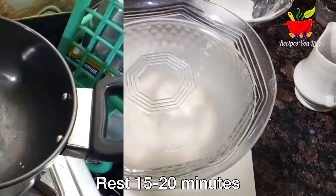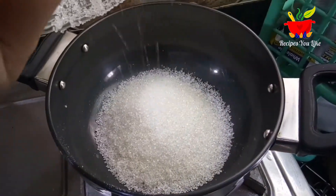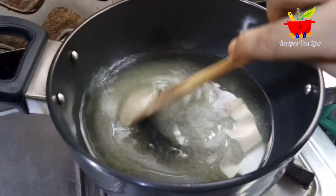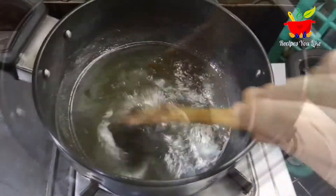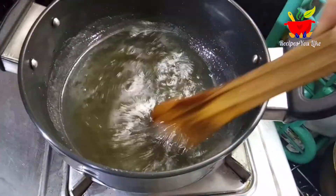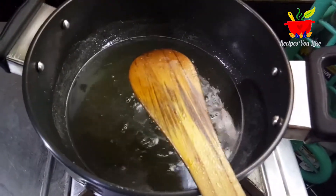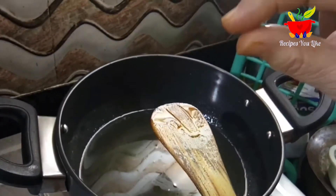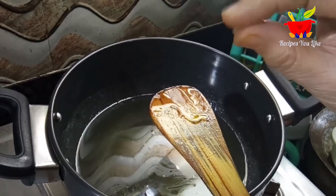Meanwhile we will start making the sugar syrup. For this we take one cup of sugar and add three fourth cup of water. Let the sugar melt over low heat and come to a boil. We are not required to make any thread consistency — just the sugar syrup needs to be sticky like honey. After one to two minutes of boiling, dip your spatula or spoon in the syrup, let it cool for a few seconds, and check: if it feels sticky then your sugar syrup is perfectly ready.